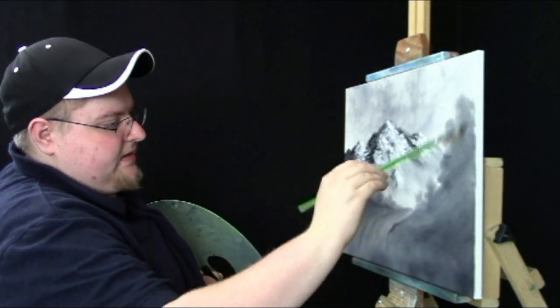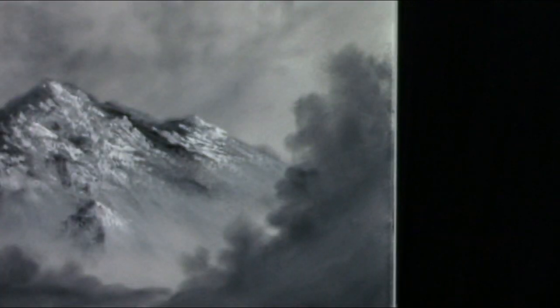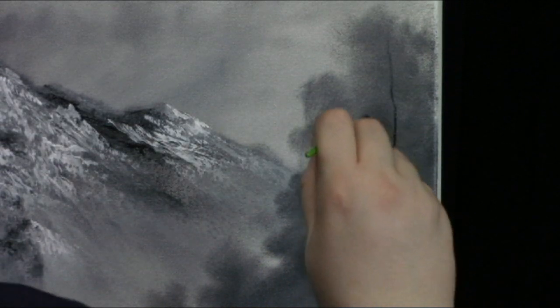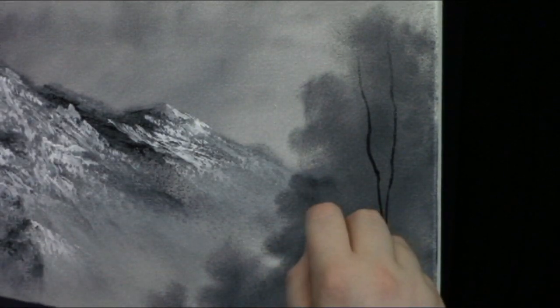Now I want to add some highlights to my trees and maybe add a little more detail back up through here. I'm thinning down some ivory black with a little amazing clear, and rolling my number two script liner through to get a nice sharp point. Now I want to add some nice little details — just continue adding these to your painting. They're super easy to do. This painting is starting to shape up really nicely.